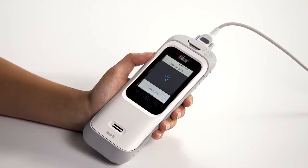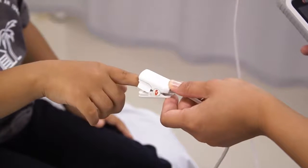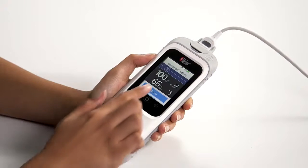RadG will begin searching for a pulse and the display will change to a measuring screen. Once measurements have been obtained, remove the sensor from the patient. RadG will indicate a sensor off patient message. Touch done to return to the mode selection screen.